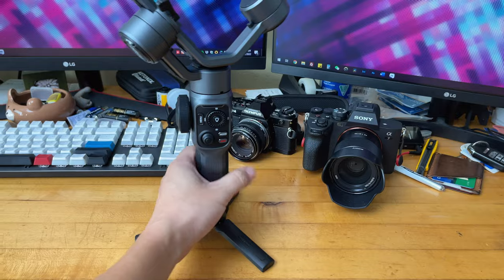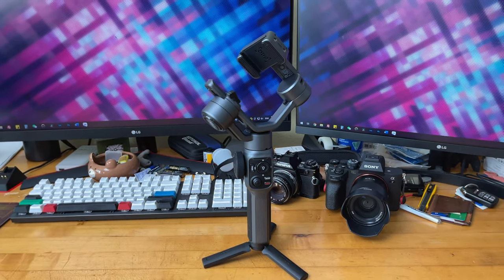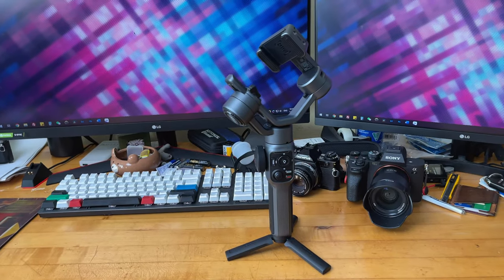Another cool feature in the Cami app is automatic gesture recording. I recorded some sample footage using the ZY Cami app with this feature. All I did before recording started was do this gesture — or alternatively wave at the camera — and it starts a countdown timer for about three to four seconds, then begins recording.